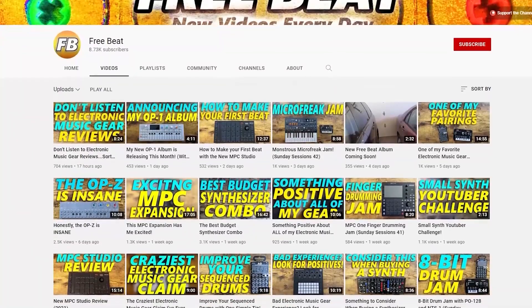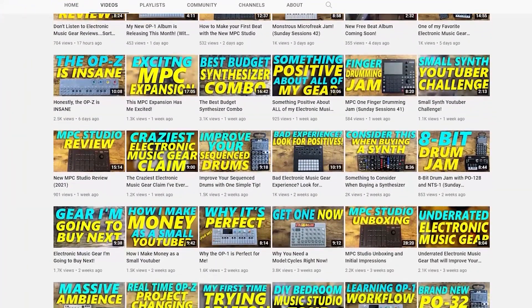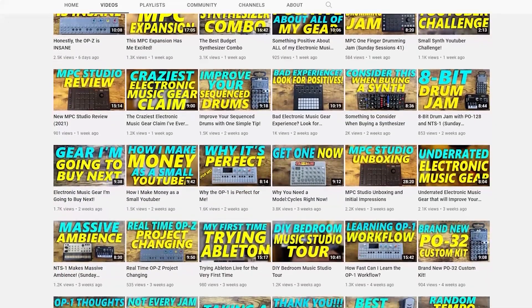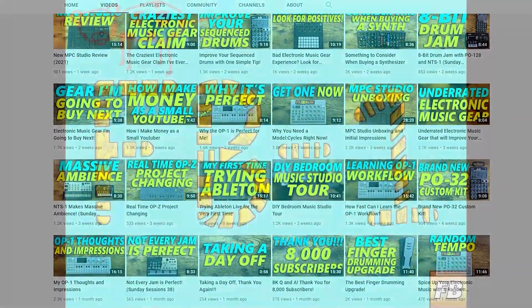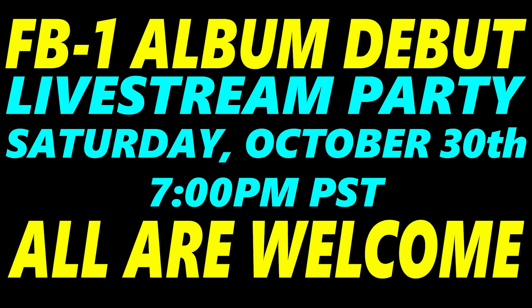Hey, how's it going everybody? Welcome to Free Beat, where I post new music-related content every single day, so if that sounds good to you, hit that subscribe button, ring that notification bell, and be sure to check out my upcoming album, FB1. It's releasing on Saturday, October 30th, at 7pm Pacific Standard Time via a free livestream debut party right here on the channel. Hope to see you there. Let's get started.